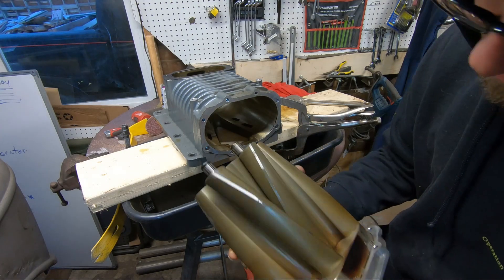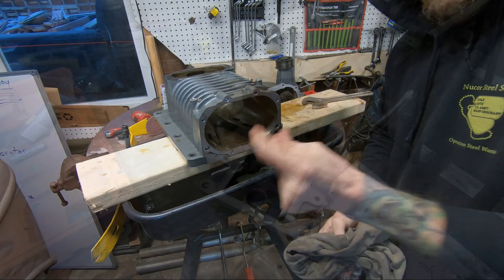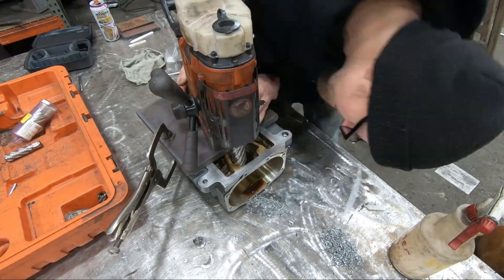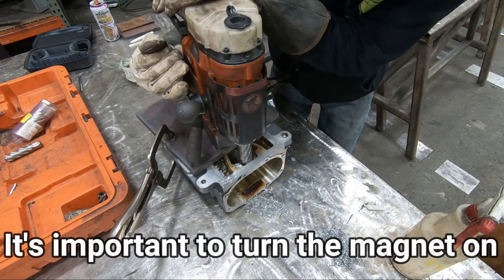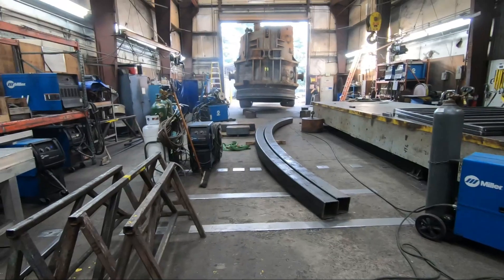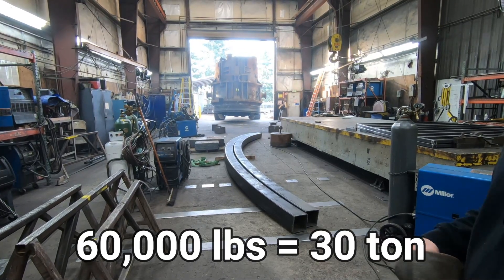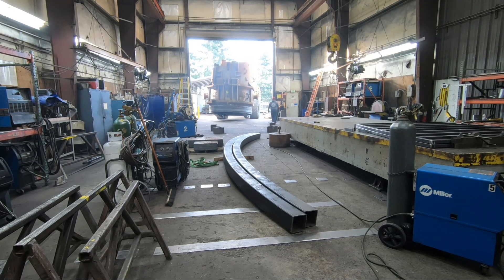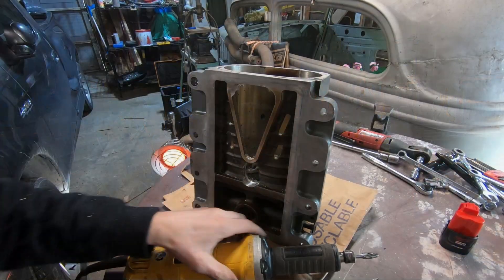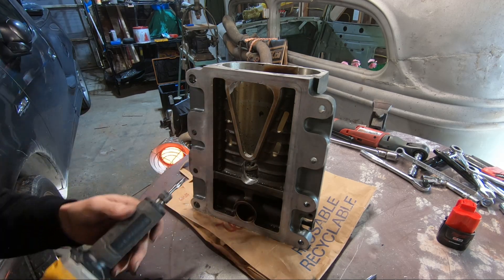These are in really nice shape. All right guys, we're gonna fast forward. I just started getting after it — here's what I'm using. These are pretty aggressive, so take your time; they'll get out of hand on you and they'll take a chunk out that you don't want. We're gonna get started.